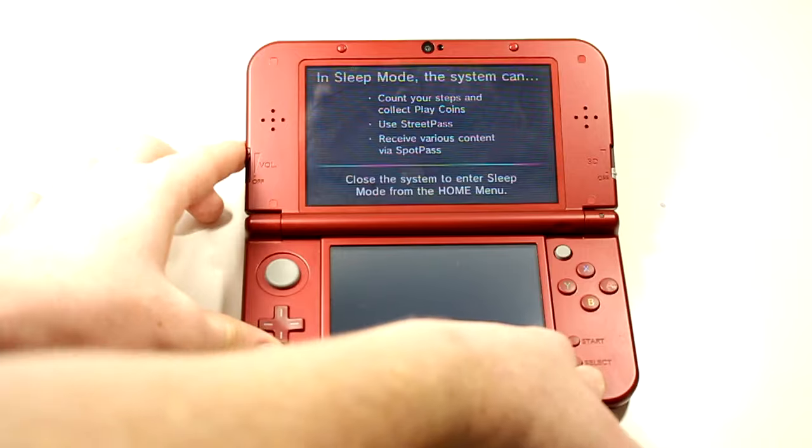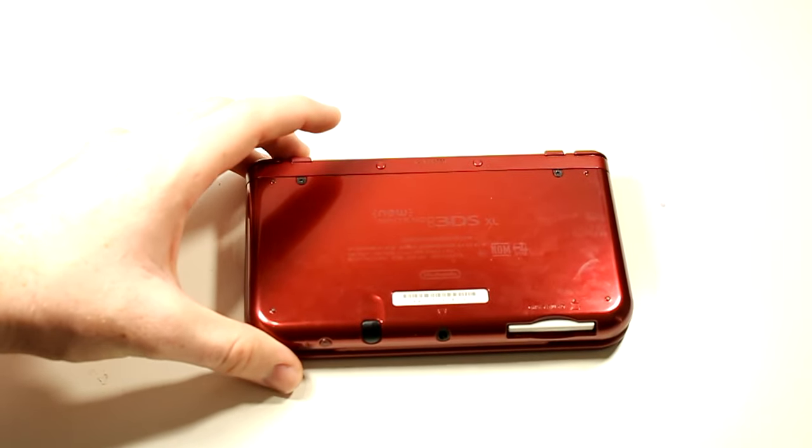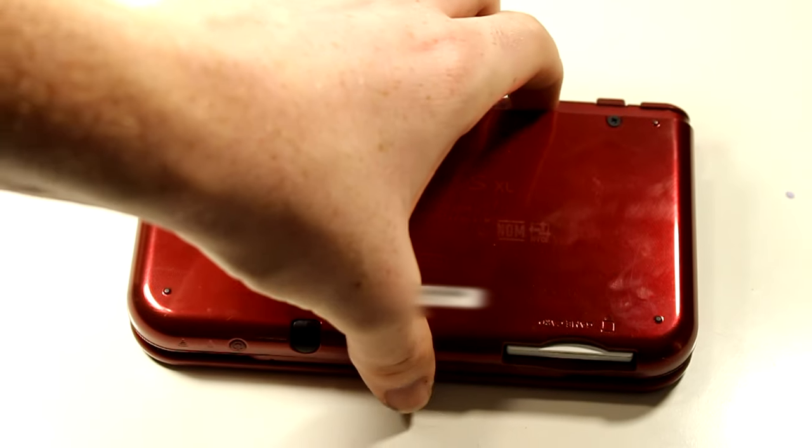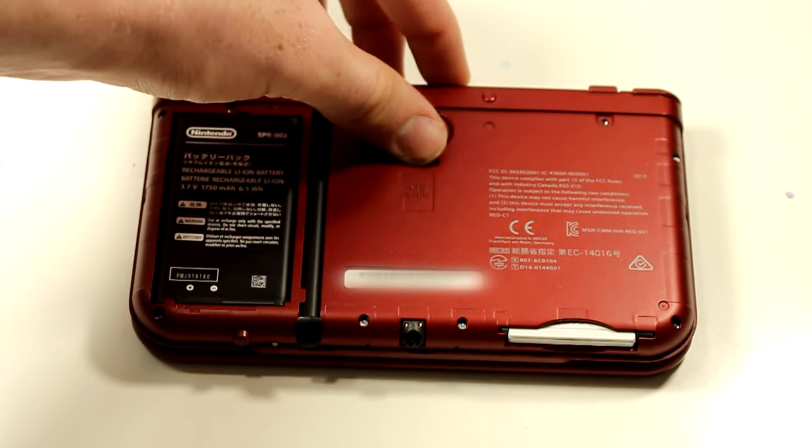Our next step is to turn off your 3DS and close the screen. Go ahead and flip it over onto its face and then remove the screws. Pop off the back using either your stylus or your fingers and eject the SD card. Now plug it into your computer.